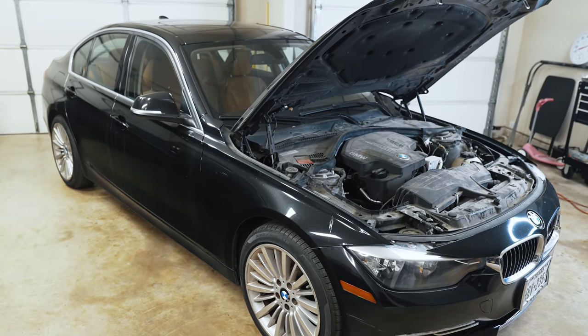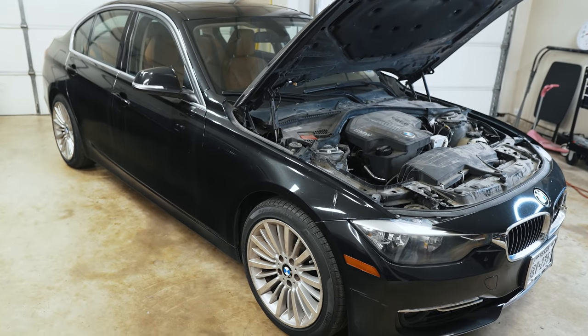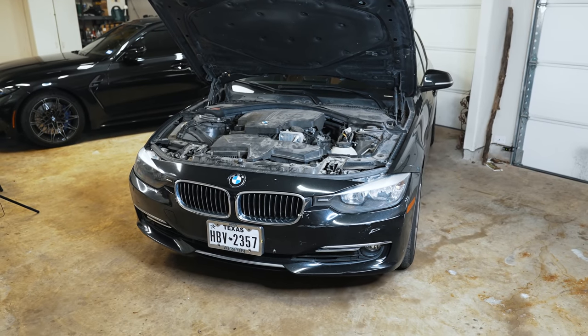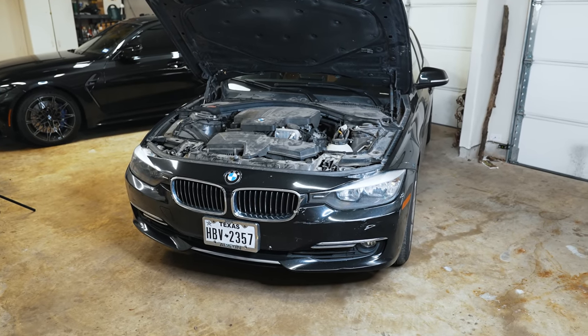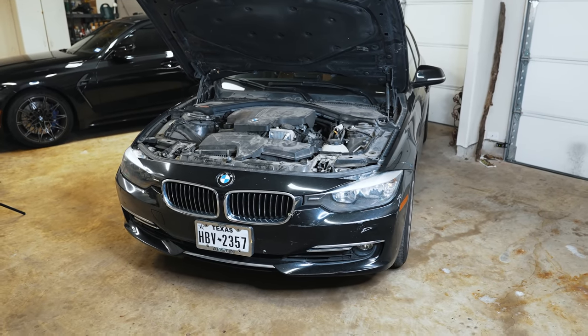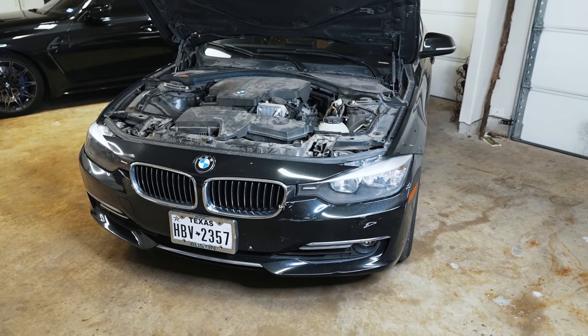Hey guys, thanks for tuning in. In this series, we're going to be saving this mechanically totaled BMW. You're looking at a 2013 F30 BMW 328i with the N20 motor, and this car was mechanically totaled out at a dealership, and it's here to be saved.